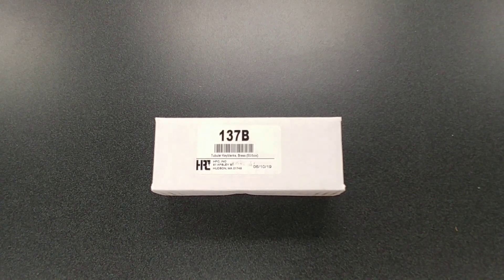Hey, this is PJ with CLK Supplies. If you cut a lot of tubular style keyblanks, you're going to know that the 137B is the most popular in the market today. You're also going to know that the cost of tubular keys is significantly higher than a standard keyblank, and they take quite a bit more time to cut.